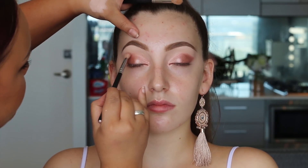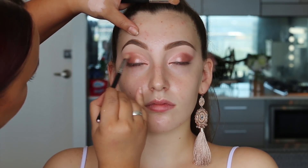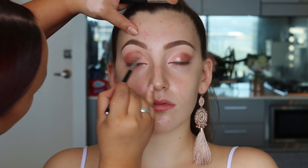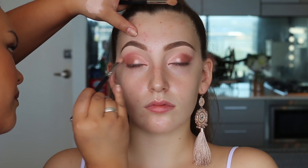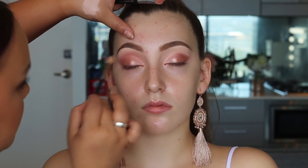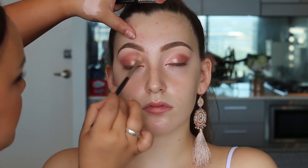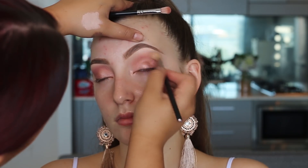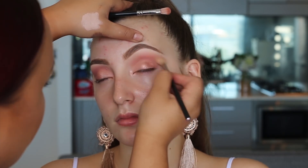Then I went in with the shade Daydream, which is a matte blush pink, and applied this through the crease using my Zoeva 227 brush. I love that it has flat sides so it places product exactly where you want it. Later I switched to the Inglot 46SS brush, which is bigger and fluffier — I used that to really buff out the shade and make it soft and smoky.